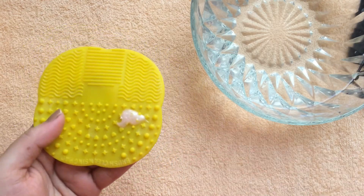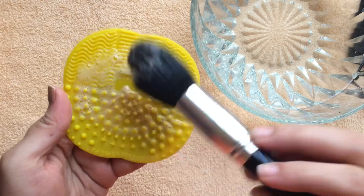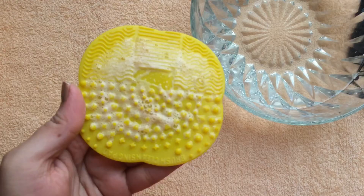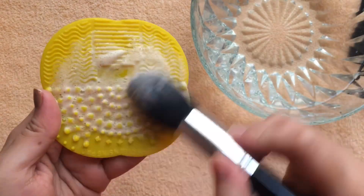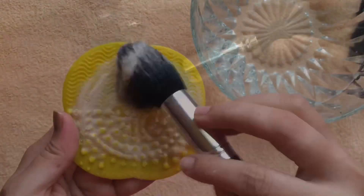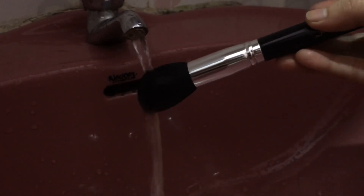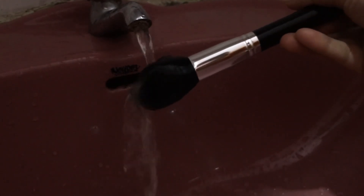Take a little pump of liquid soap and swirl it all around. This is the powder brush, so you won't be able to see the dirt coming off, but you will see it when I clean the concealer and eyeshadow brushes later. Run the brushes under running water until they are clean and there is no soapy residue left. Make sure the water is not getting into the handles, because that will loosen up the glue and spoil the brushes.